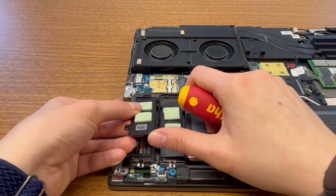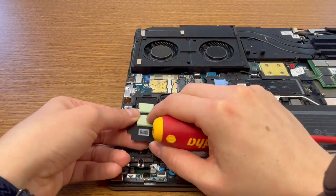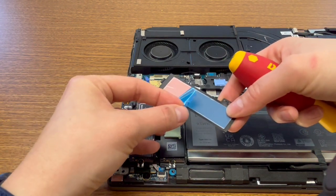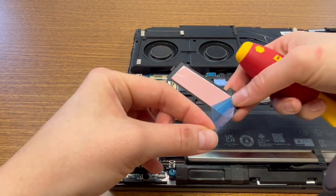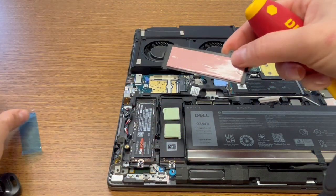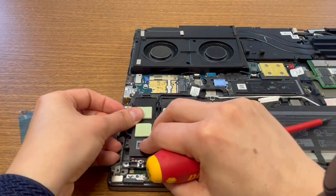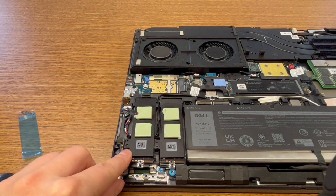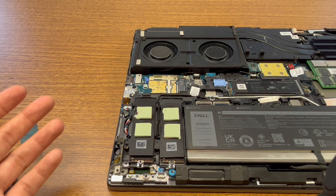I'm going to put the guard back on that I took off previously. It has thermal tape, so I need to remove this since it wasn't previously installed. Go ahead and put that on there, put one screw in, and it's good to go.